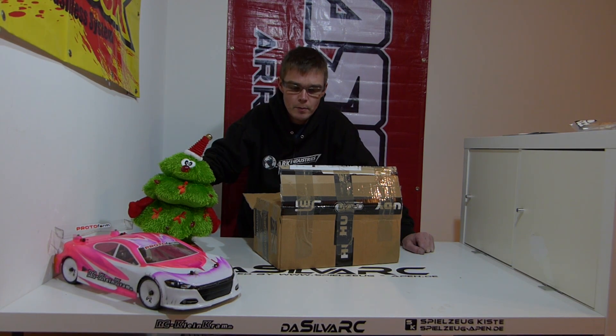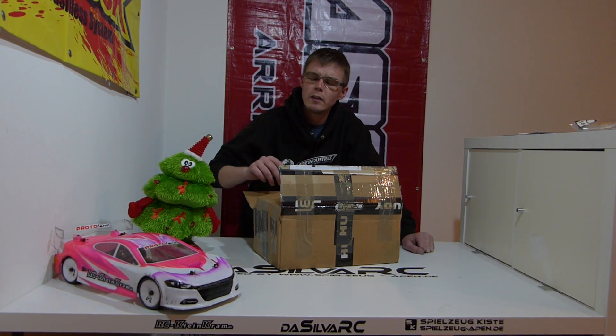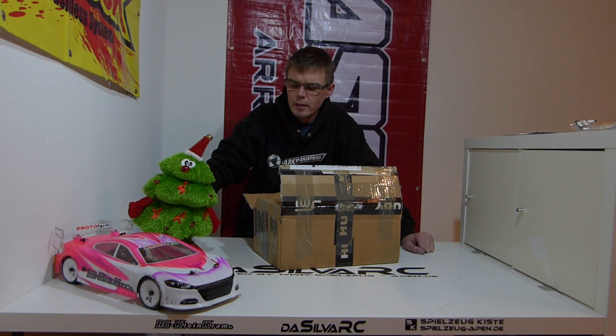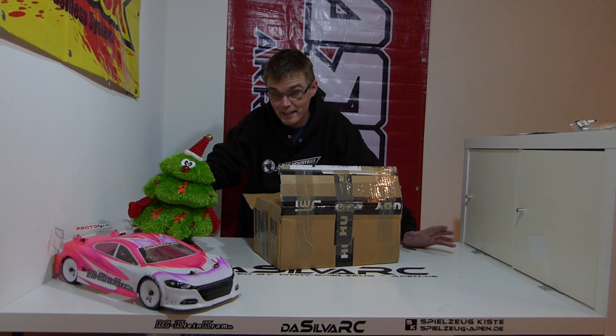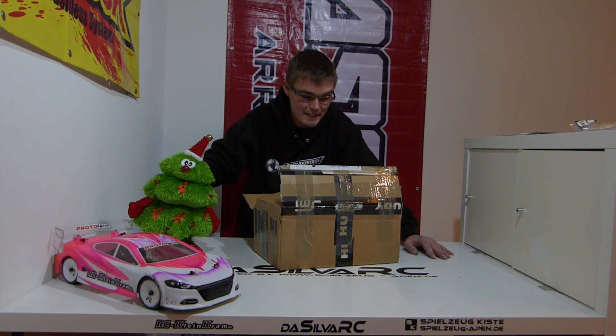I'll pull a few parts out of it for the new one - the aluminum steering, the receiver, and a couple other things - then I'll sell it on eBay Kleinanzeigen, or maybe regular eBay. Honestly, it could only be an X-Ray. The new T4 2017 already has some small changes. Let's look at everything in the kit. Let's unbox it.